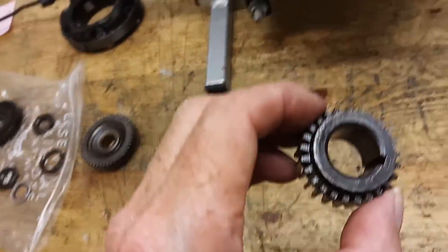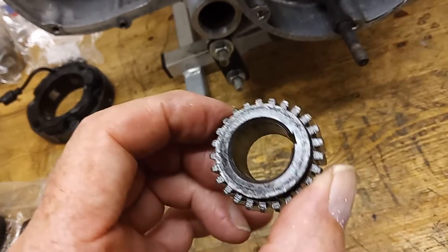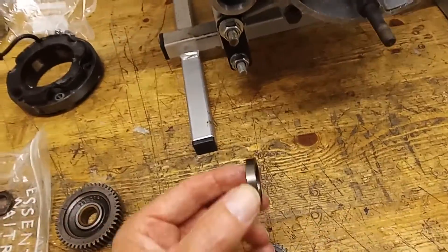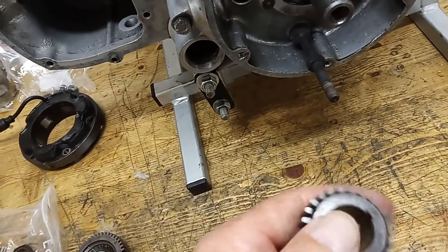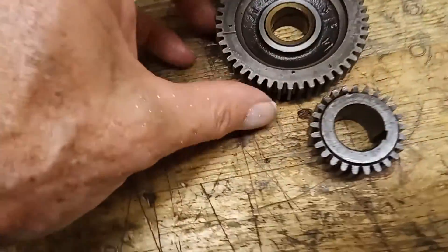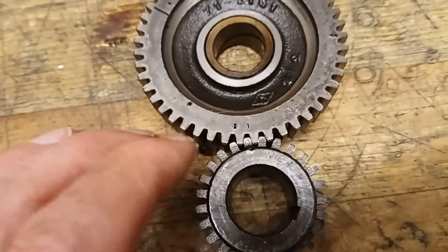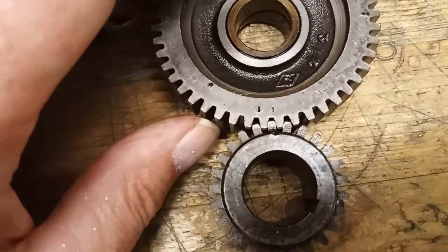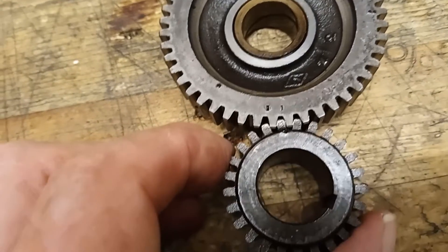The first thing we've got to do is put the crankshaft pinion back on. It's pretty straightforward - the flange bit goes to the engine and there's a spacer that goes on first. On the outside we should have the pinion mark, and that mark is on a tooth. When it lines up, that tooth should line up with a non-tooth space on the intermediate.